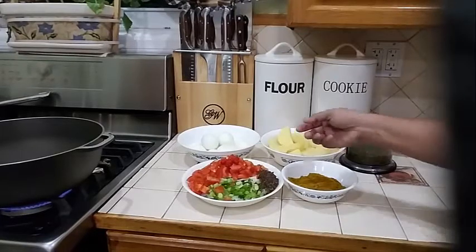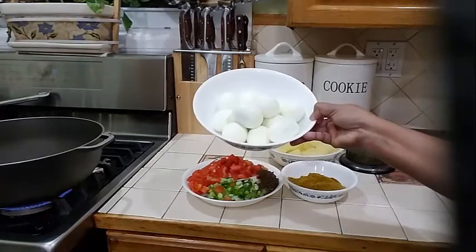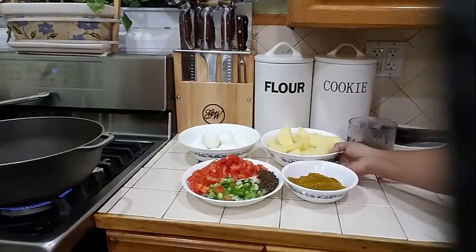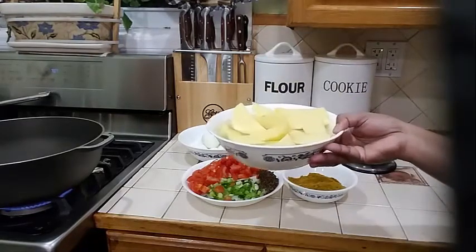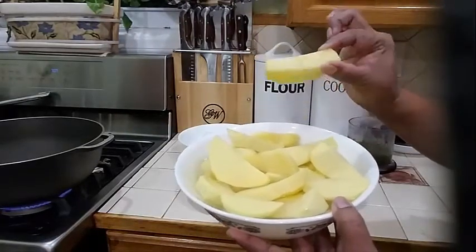What I need for my egg curry: into my dish over here I have 12 eggs that I went ahead and boiled and peeled. And over here in my dish I have 3 large potatoes that I went ahead and nicely sliced, about 1 inch thick.